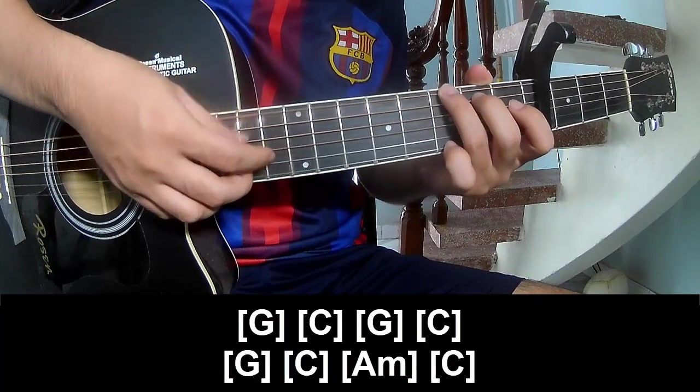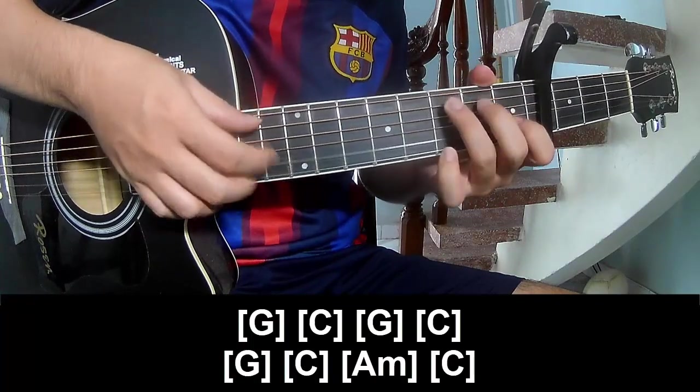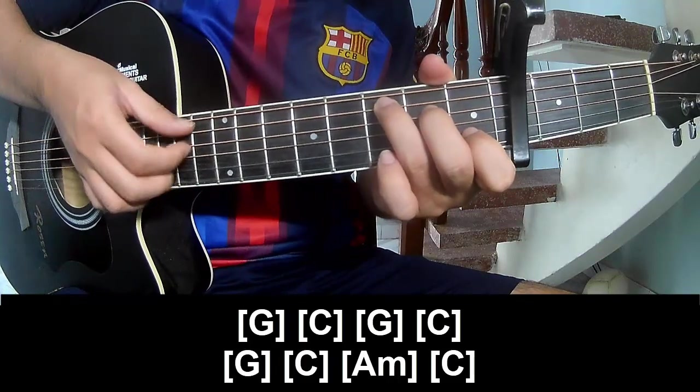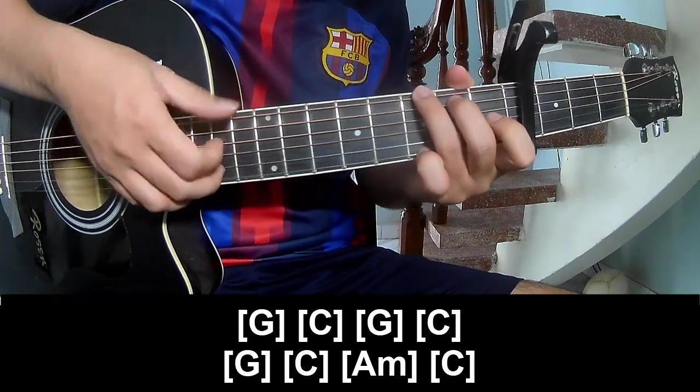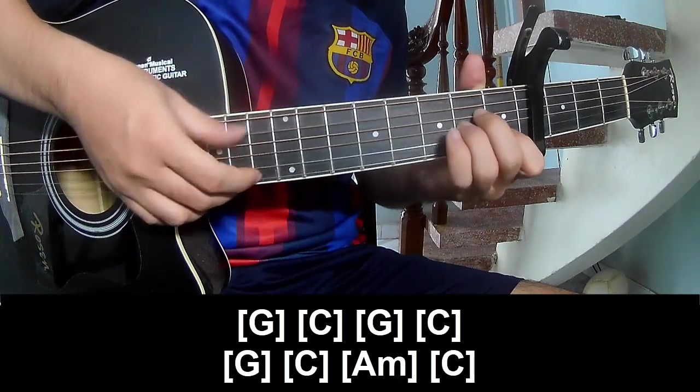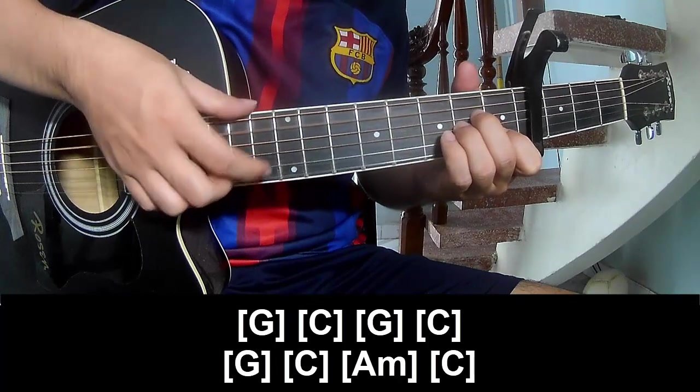And to play along G: C, G, C, G, C, A, C.